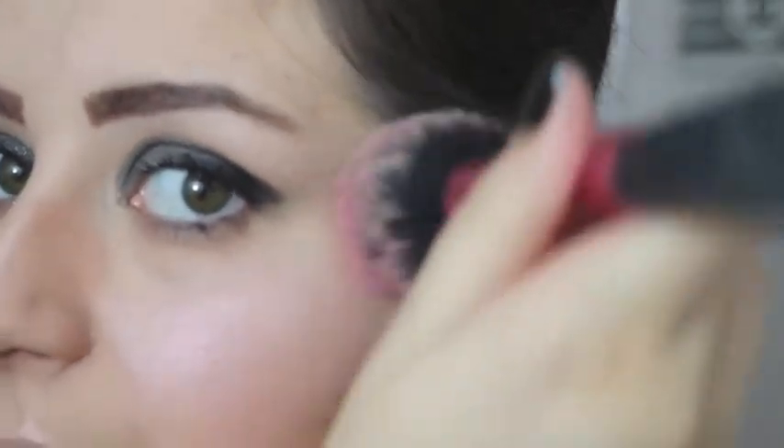Lastly for the contour I'm going to use this gorgeous pink blush from the same contour palette, applying it to the apples of my cheeks and elongating it upwards. Once you're happy with that, just grab your Real Techniques buffing brush to finish off the face and buff everything in.